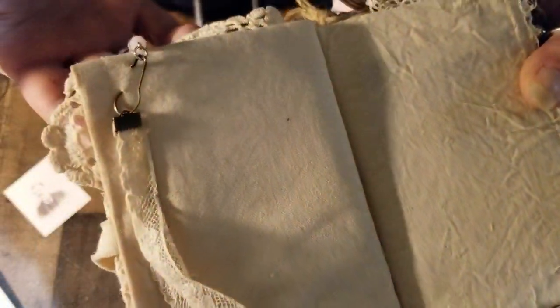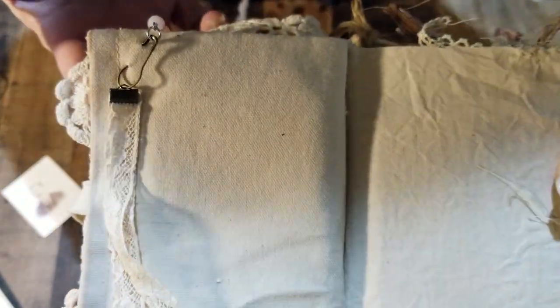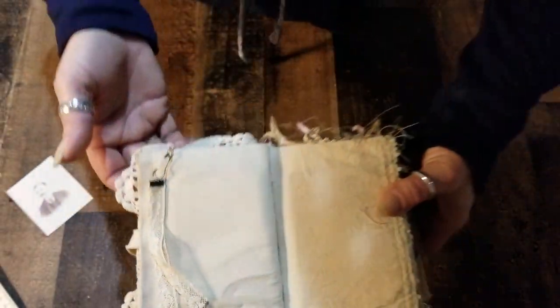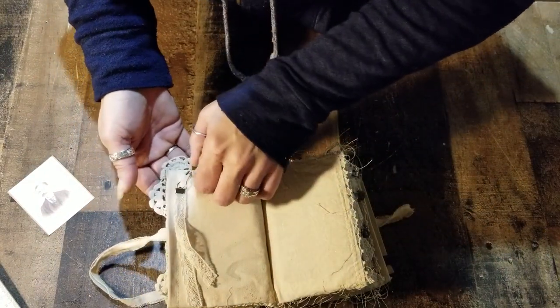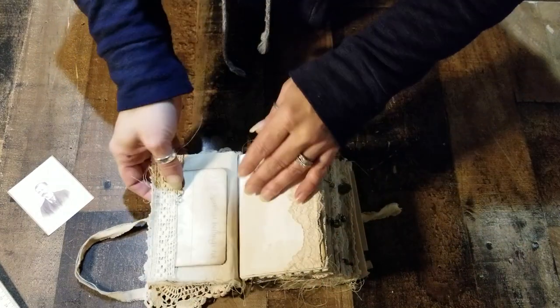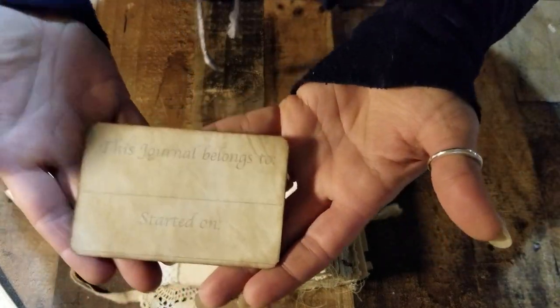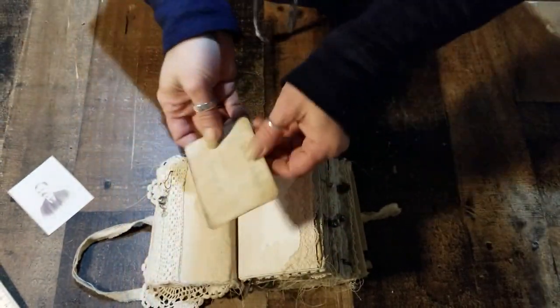I used a fabric clamp for the lace. They come in different sizes and different colors — you can get them really, really cheap. The first page is also a canvas page and has a pocket with a journaling card of who the journal belongs to.